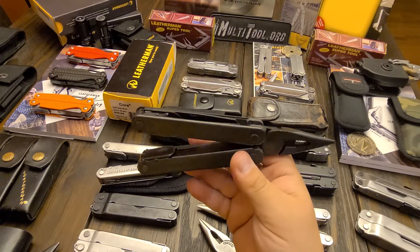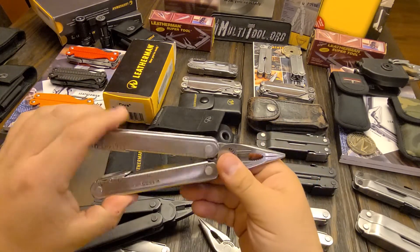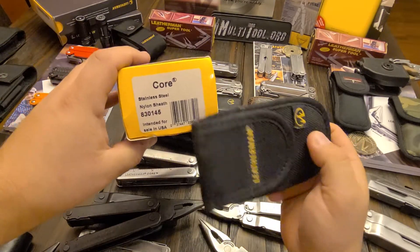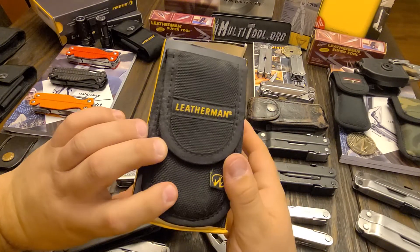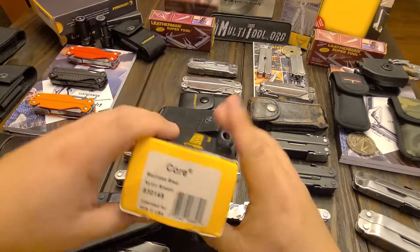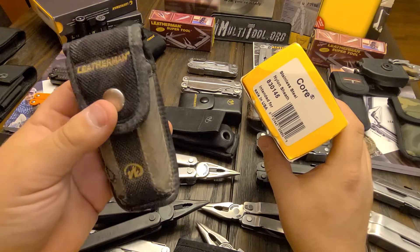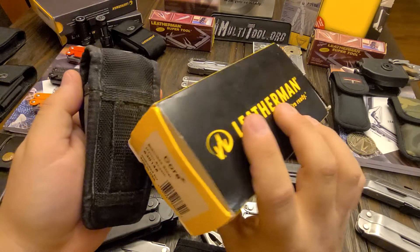I believe that may be it. I've only got a couple of Cores, so not as much to show. The sheaths — it came either with... I cannot remember which one that stainless steel came in. I believe that was the sheath it came in but I'm not 100% sure. It was either this one or it could have been this one. That one actually came with one of the Leatherman knives, but I ended up using it for my SuperTool 300 and wore it out and put a snap on it. Never did wear that out, so it was a good sheath.